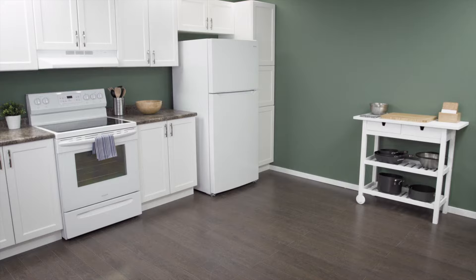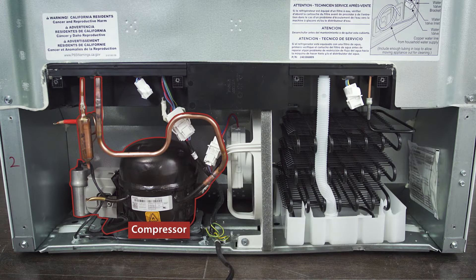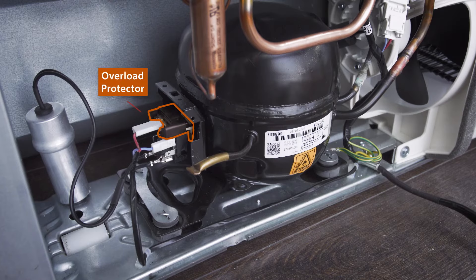Hi, I'm Vance and welcome to Repair and Replace. The overload protector is a critical part of the compressor circuit. It protects the motor from high currents and high temperatures. If the overload protector fails, then the compressor will not start.